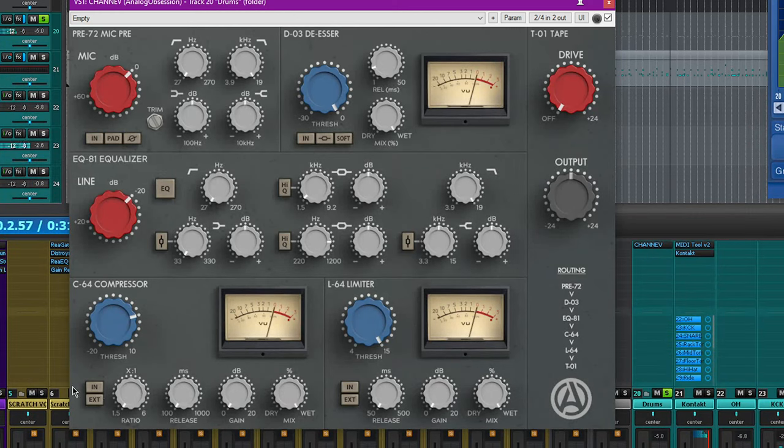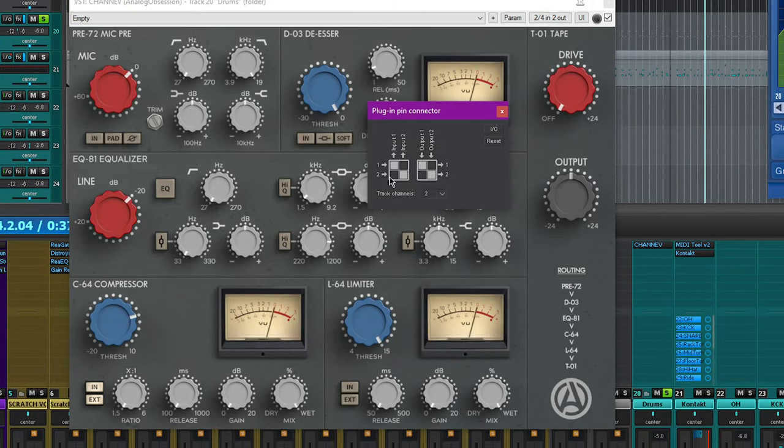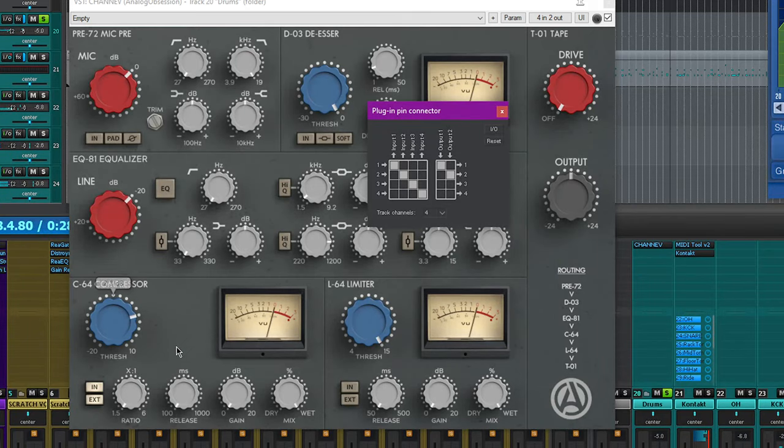This is also one of the few pieces that has an external sidechain option. If you look at the routing, there are inputs 3 and 4 which can be used for the external sidechain to drive the compressor. So if you wanted to throw this on your guitar and have the snare or vocal punch it down, you could use this compressor as a sidechain.